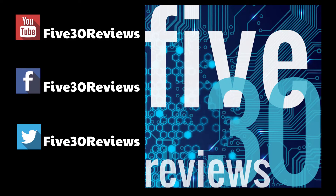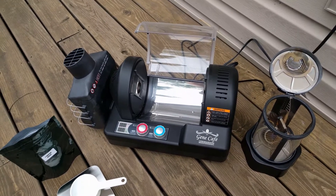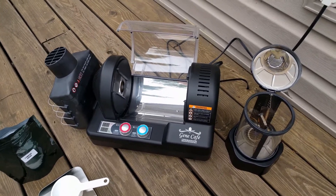Do you like fresh coffee? I sure do. Alright guys, so today we're going to do some coffee roasting — fresh roasted coffee.